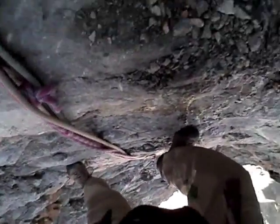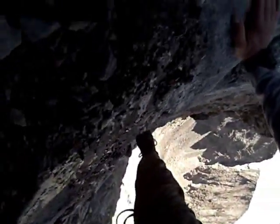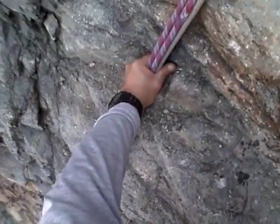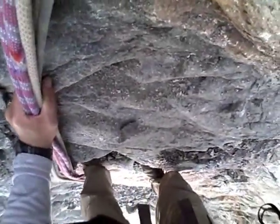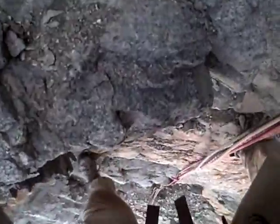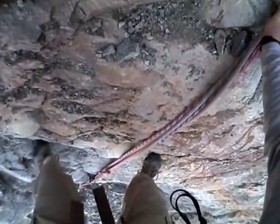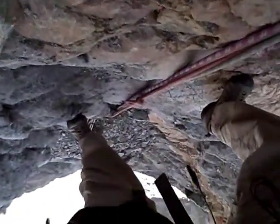I don't want to stay on this face any longer than I have to because of rockfall hazards. There's a little water there, and more water on that foothold. All those little nubbins are holding okay.